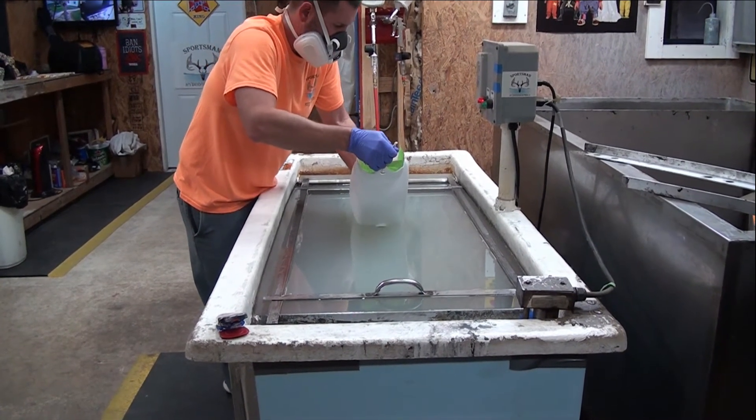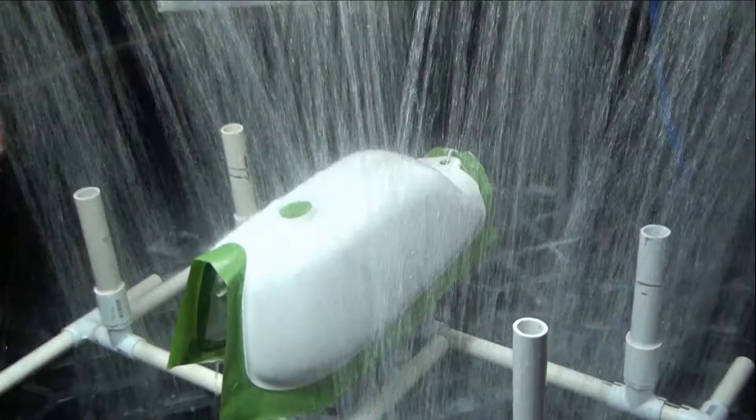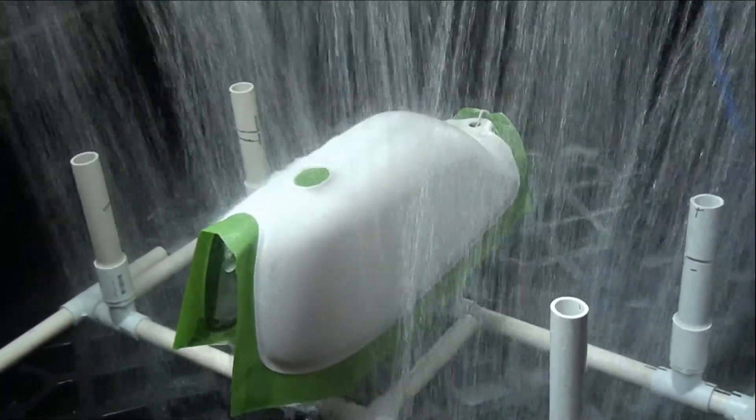Hydro dipping is a multi-step process. In order to do it right, it takes a lot of time, preparation, and skill.